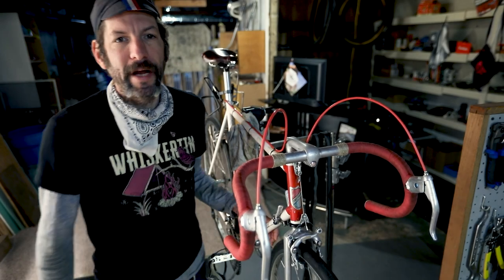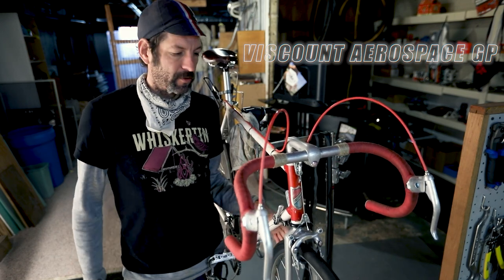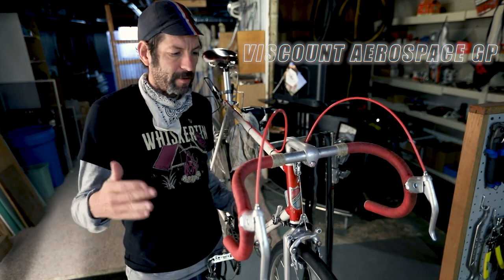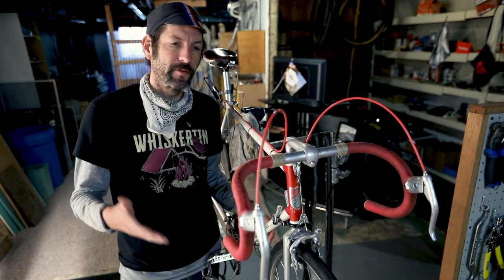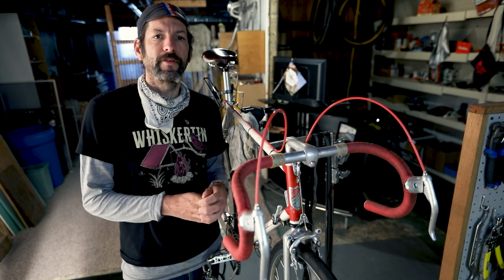Welcome back to another video. Today I'm going to talk about my Viscount Aerospace GP. It's a British bike that I picked up a few years ago. I had been riding my dad's Motobecane a lot, but I wanted something a little lighter and a little more racy than that bike. My friend Woody sent me an ad from Craigslist, and this was listed for 75 bucks. I did a little research and it seemed like it would be a decent bike, so I messaged the guy.